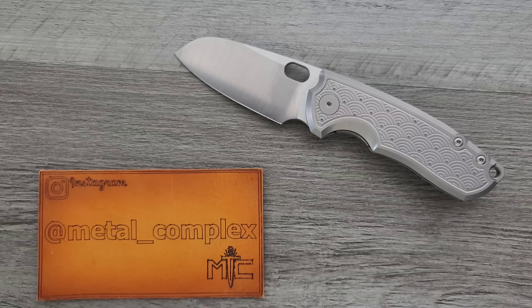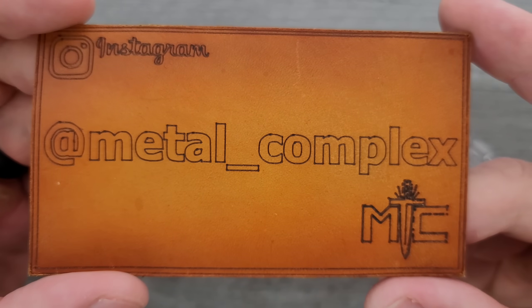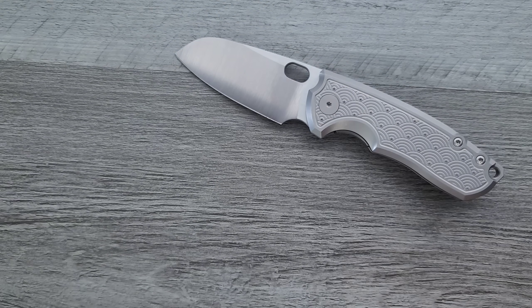You guys can check those out. I will link them down below, but I pre-record my content, so by the time you guys are seeing this it's a few weeks in the future. Anyways, thanks to my generous patrons who are supporting me right now — there's a link for Patreon right down below. And please make sure to follow me on Instagram at Metal Underscore Complex.